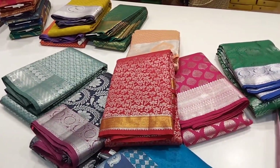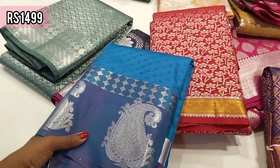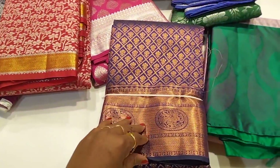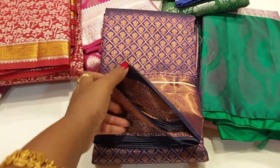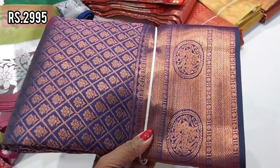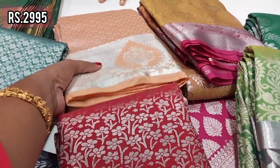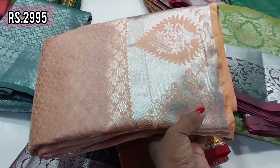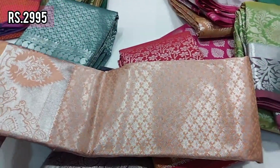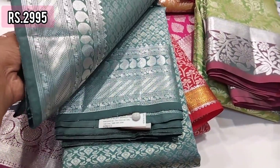This is a different type of copper. This is a silver zari. Price is in the 1499 range. This is a different variety and a different color.